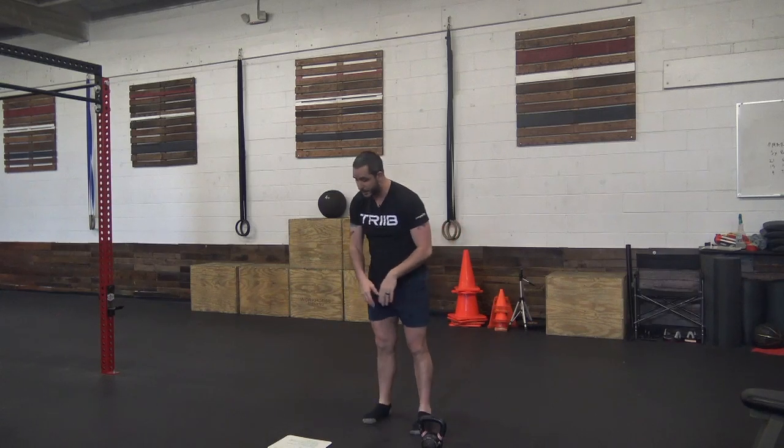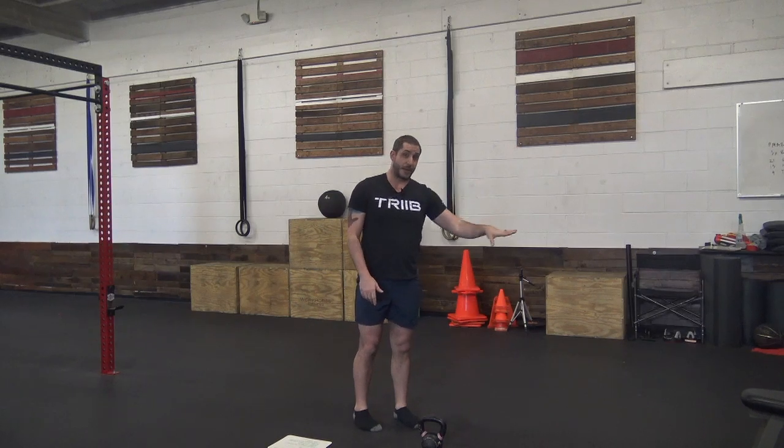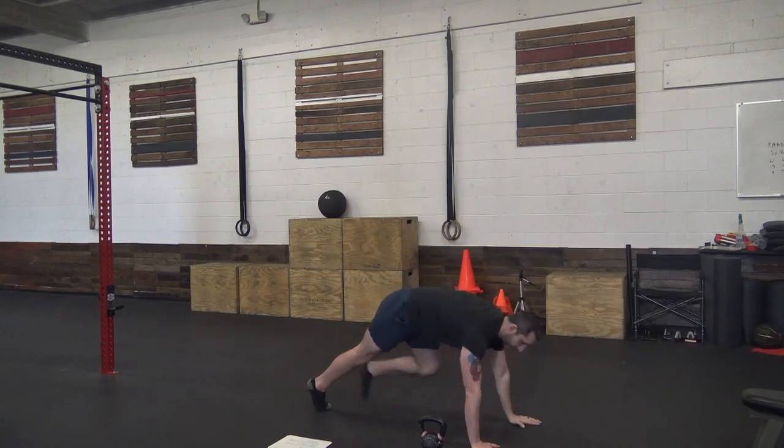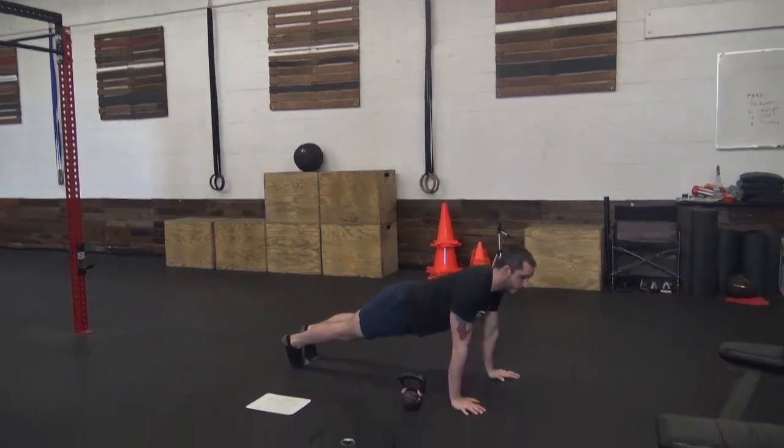If you don't have any of these, just do push-ups. You can do them up against the wall or up against your couch. Elbows tuck into the body, chest down to the ground, fully extend.